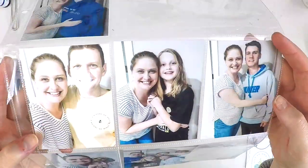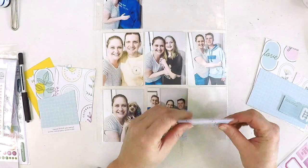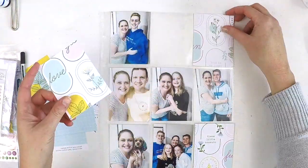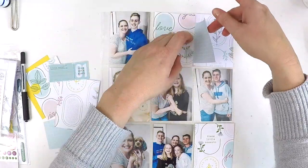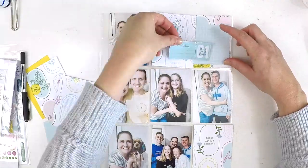Hey everyone, it's Lauren here. I'm sharing a pocket style scrapbooking page that forms part of my 2020 Project Life album. I'm using the beautiful Noteworthy collection from Pink Fresh Studio, and I feel so blessed to be doing this as part of the design team.